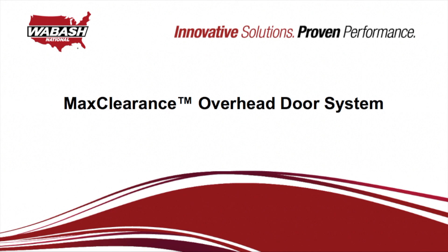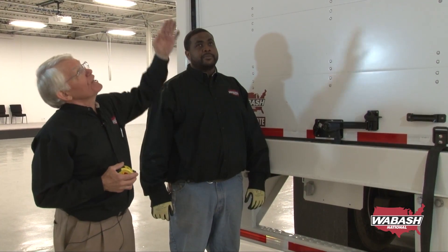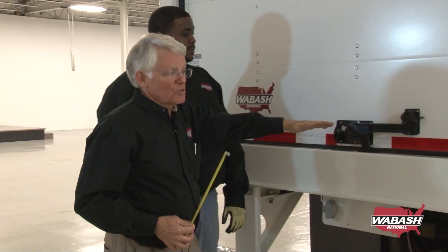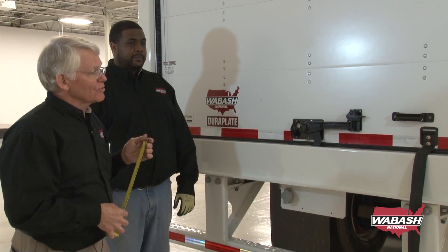Here we are now on the Max Clearance Overhead Door. I want to point out the features. Most importantly is a change in the header — the other header was 7½ inches tall, while this one is only 3½ inches tall. Notice that the sill height on either trailer doesn't change. Moe will go ahead and show you by opening this door.